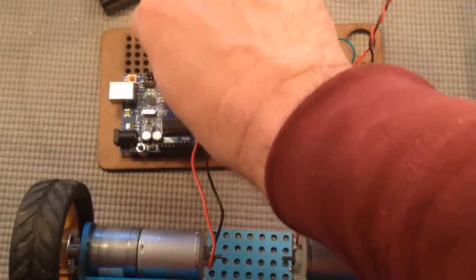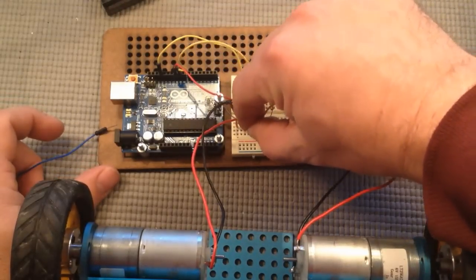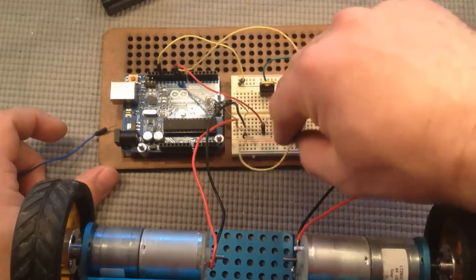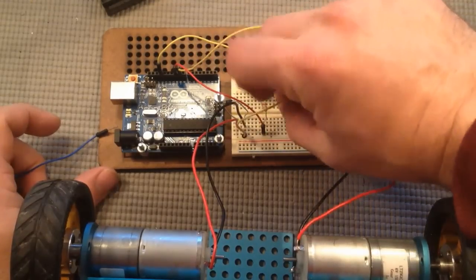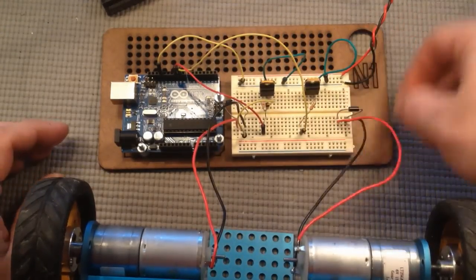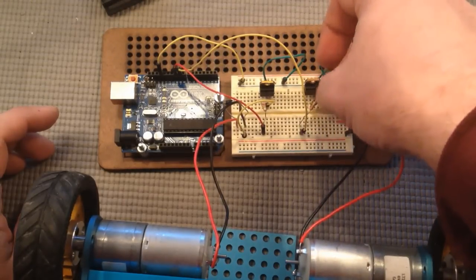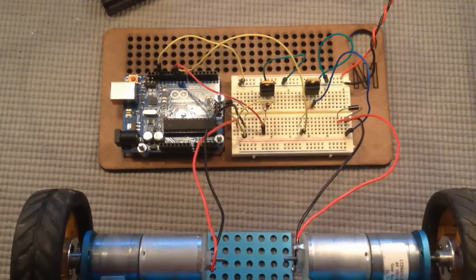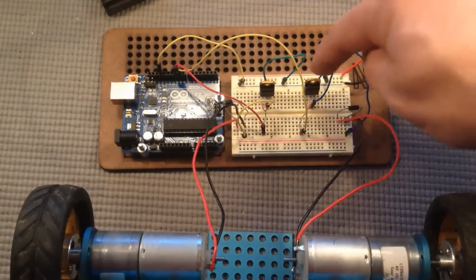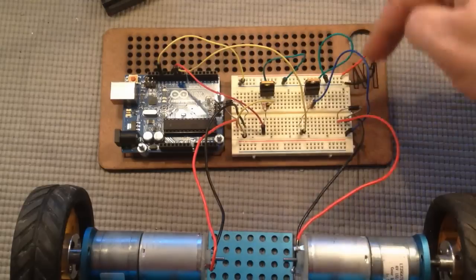Next, connect the ground of the motor to the collector of the transistor — so the black wire to the center pin of the transistor. Do that for the other one as well. The emitters of both transistors have been connected to the ground bus.